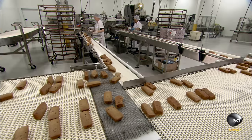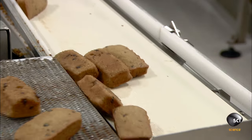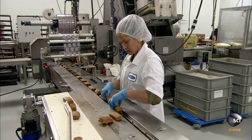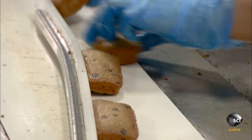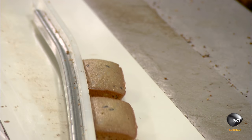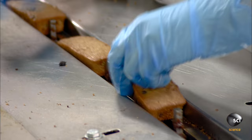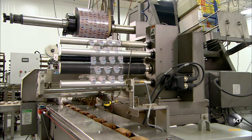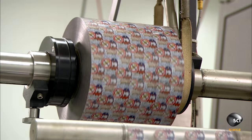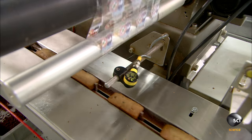This belt transfers them to a narrower one that leads to the packaging area, where workers line up the loaves in single file on a track leading to the wrapping machine. Each loaf is roughly three and a half by two inches and one and a half inches high. Even though each one started out as one and a half ounces of batter, some moisture evaporated during baking, reducing the final loaf weight to 1.4 ounces.